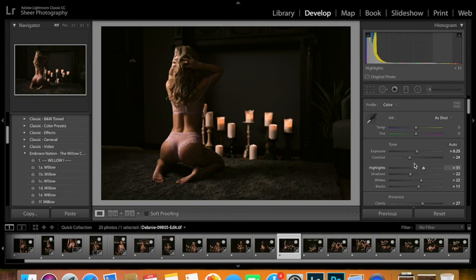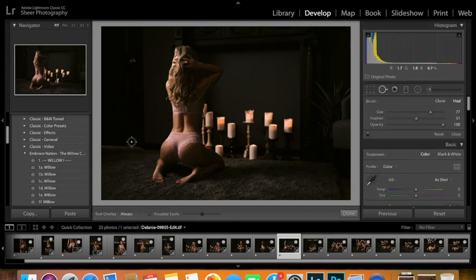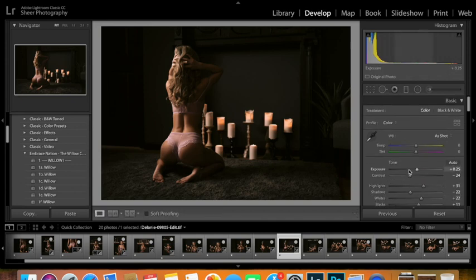Nice image here. One thing I will do on this — I don't mind the lighting underneath the door, but I don't want the handle in it. That's just a personal thing. Let's drop the exposure just a little bit — I like that right there.